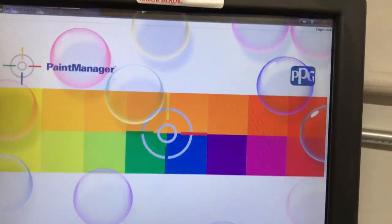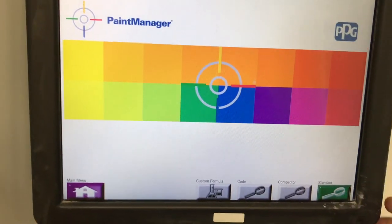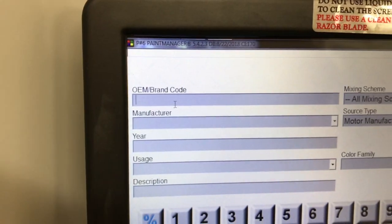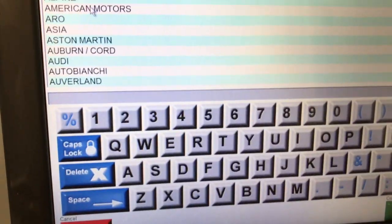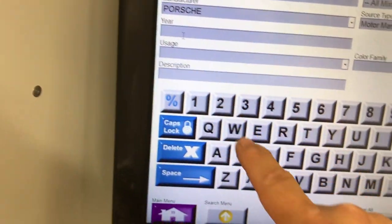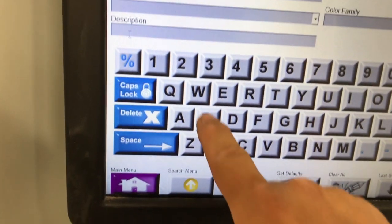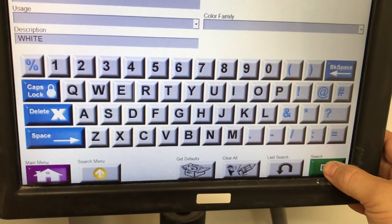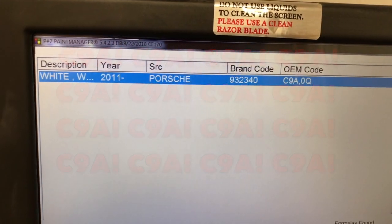Alright, so I have access to a computer here. Let's start the search. Normally you would type in the paint code here, but I'm not sure of the exact paint code I need so we're going to go into the manufacturers. We'll start typing P-O for Porsche, select the year 2015, and in the description we're going to do white, and search. Alright, so that gives us only one result for that year — it is CA9. So we're going to click continue.